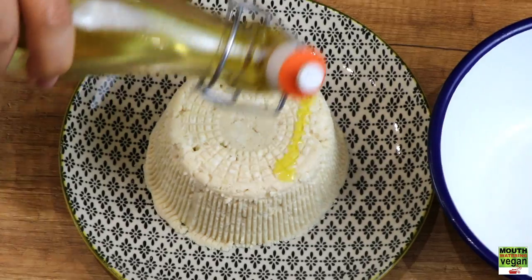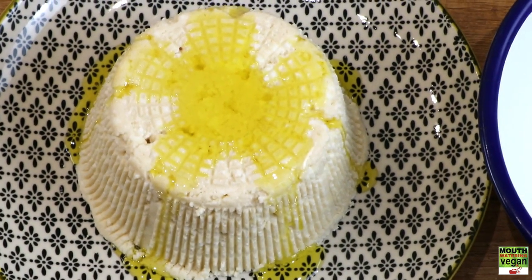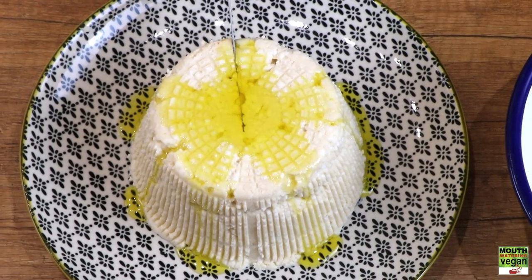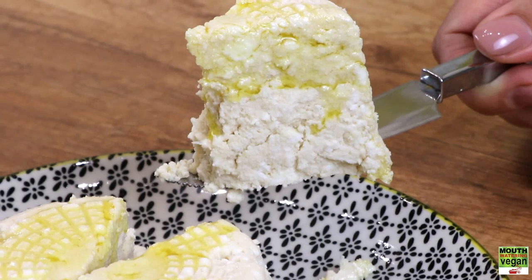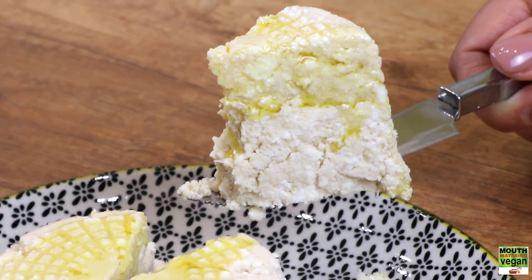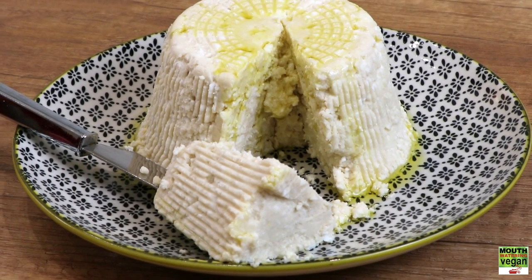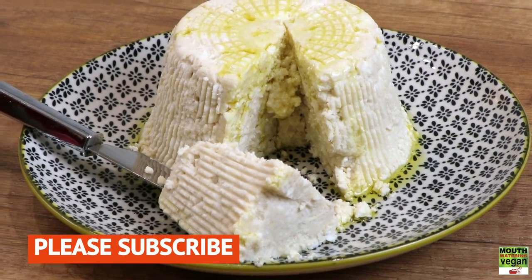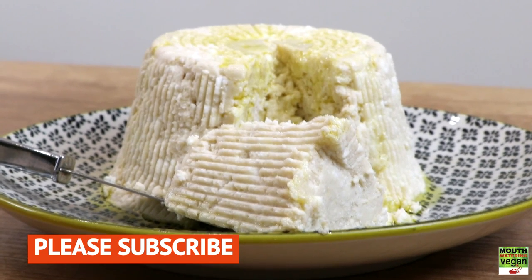Now it's the next day and I'm turning the ricotta out onto a plate. It's taken on a lovely shape and a wonderful texture. I love drizzling extra virgin olive oil on top. Just look at that texture — the curds, the sublime consistency. Enjoy! Please remember to subscribe to my channel, give this a thumbs up, and join me here again next week.